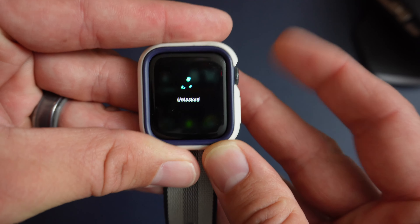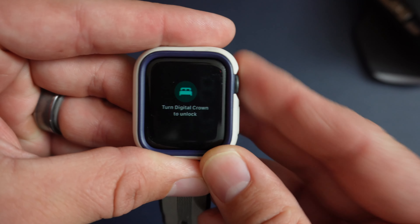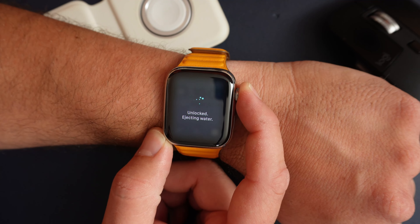So what did I notice in the beta today that led me to believe this? When you use water lock or sleep tracking on the watch, in the past you've always scrolled up the digital crown to leave those modes. In the beta, that's not the case anymore — now you press and hold the button.